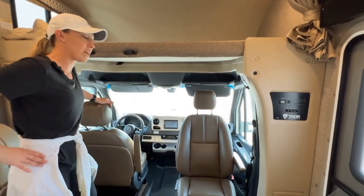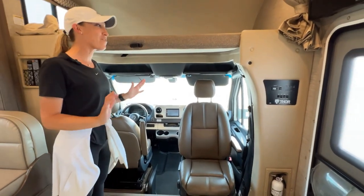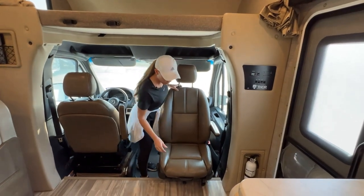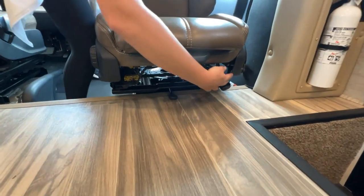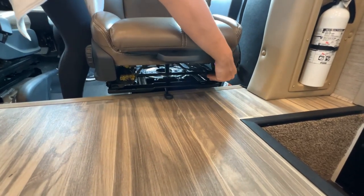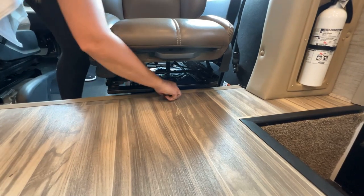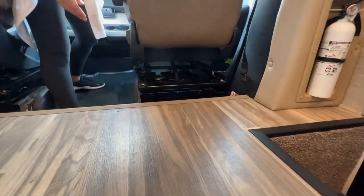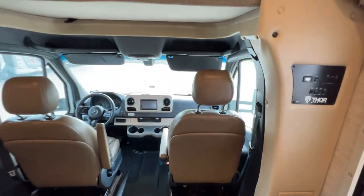It's a little bit of a workout to get them to swivel, but you can do it. There are levers down below here. One is going to go front to back, and the other one, if I swivel it, it's going to go like this. So all you've got to do is lock it back into place. And both seats can do that.